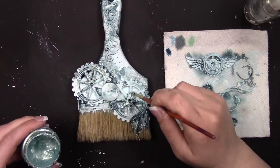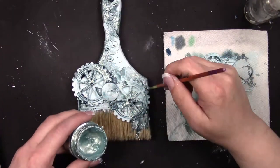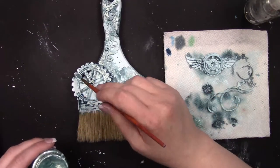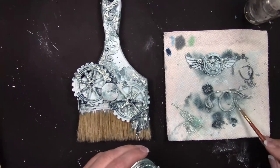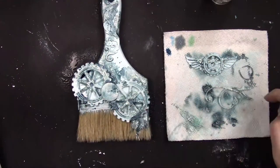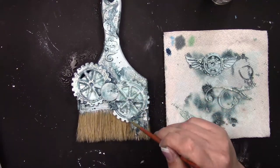I'm going to repeat this process with Sparks paint — I believe it's Mermaid Sparkle, though I could be wrong. I'm just going to continue adding a little bit of paint, a touch of water, dabbing off the extra, and giving it a quick dry. Once I'm happy with my paint placement, I'll dab off the extra water and give it a thorough dry with my heat tool.